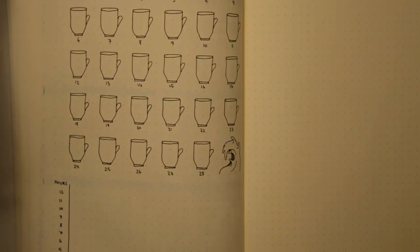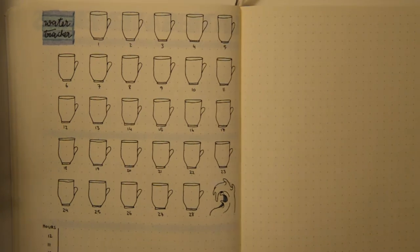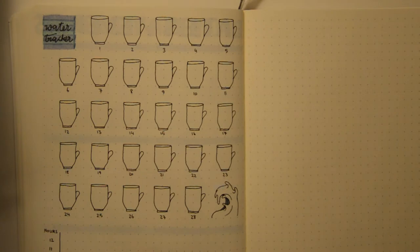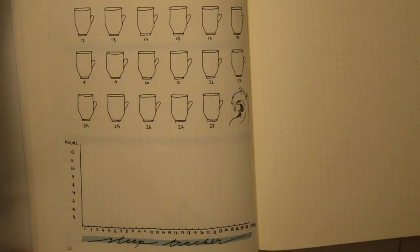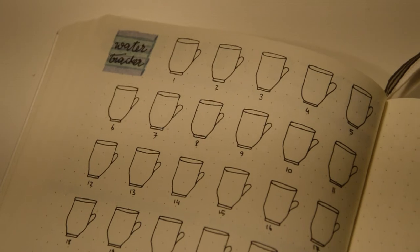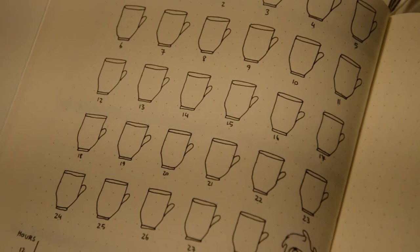The last page is also a tracker — I've never tracked how much water I drink a day, so I wanted to try it out because it's important to stay hydrated. I have 28 glasses for each day in February, and each glass is three boxes high. For every glass I drink, I color in one layer, and my goal is to drink three glasses of water a day.